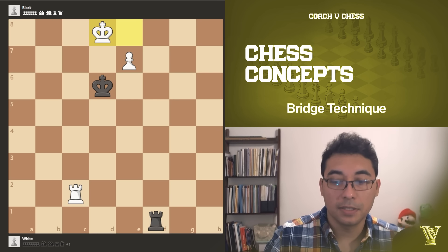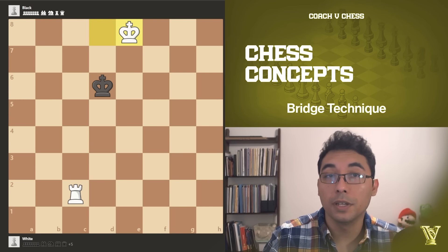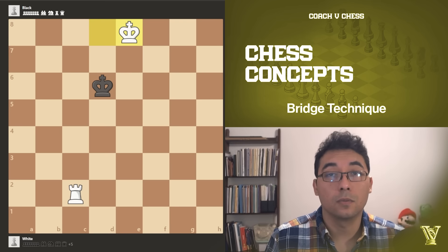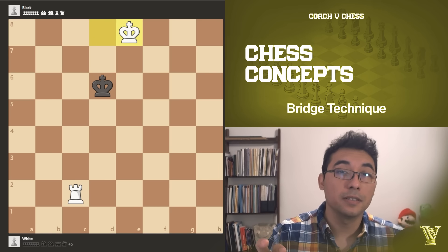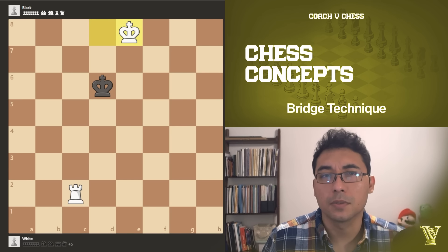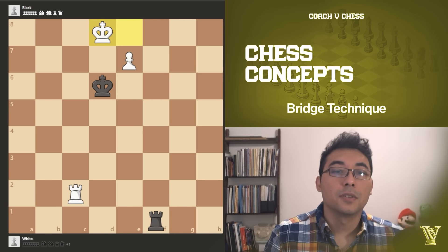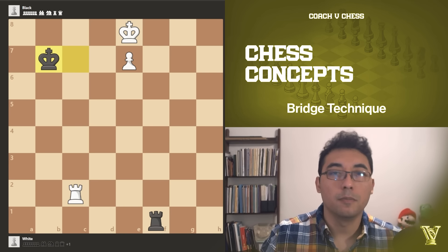If rook e1 for example, we just promote. We capture their piece and we should be able to win the king and rook endgame — king and rook versus king is totally winning. If you're not sure how to checkmate with king and rook versus king, there's a video I'll put in the recommended videos at the end and in the description below so you can practice that endgame.